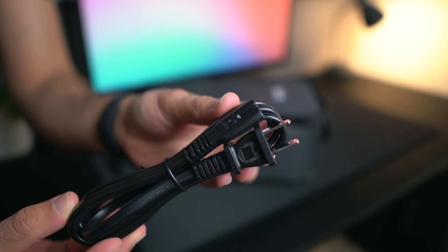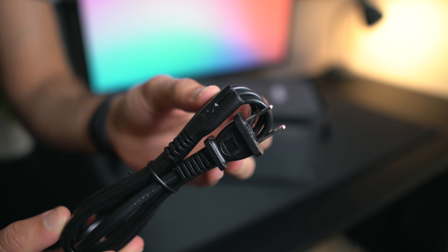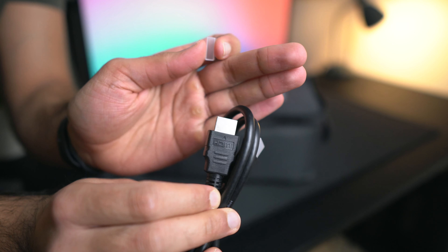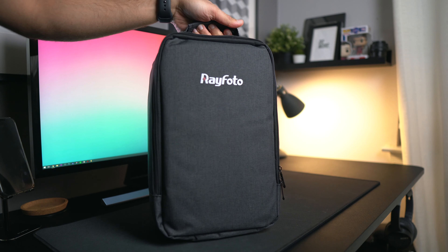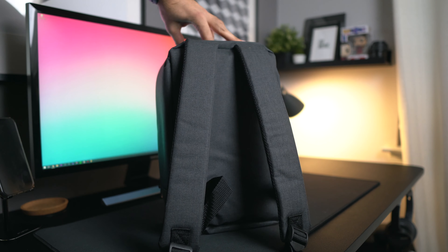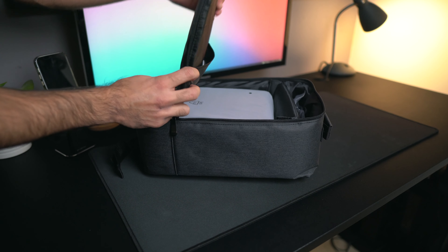Taking a look at what comes in the box, we first get a few accessories for the projector, including a power cable, remote, HDMI cord, and AV cables. The last part of the unboxing includes a carrying case which is actually a full backpack that can store everything you need to get the projector set up to start watching your content, which is a great addition especially at the price point.